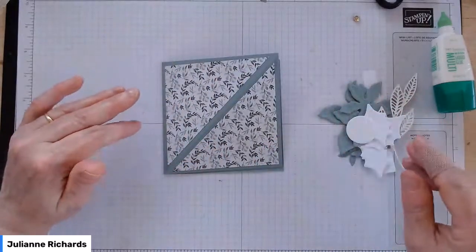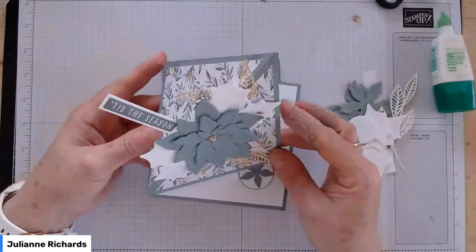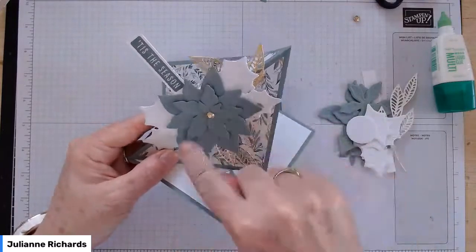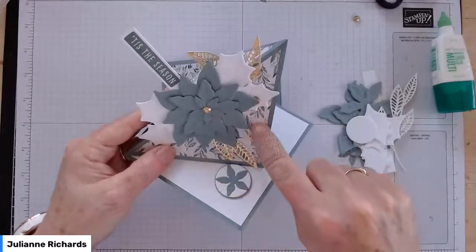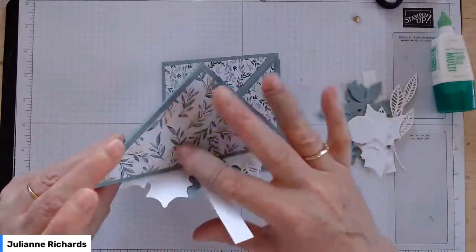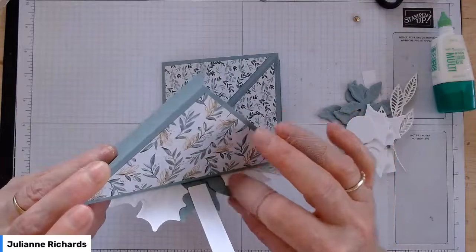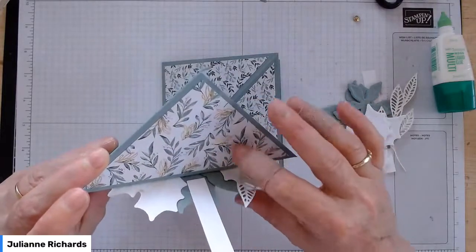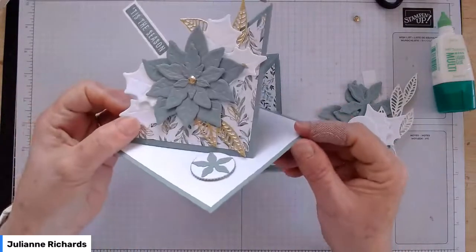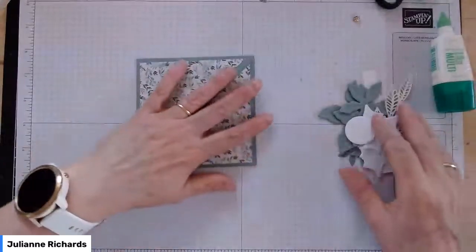Now we're going to decorate. Think about when your card is open — it's going to open like that. The decoration is glued onto the bottom diagonal half. Do not glue anything to the top half if you can avoid it, because when the card is open, that's where it flips open. If you had glued any of these little elements to that back panel, they would be bent and wouldn't flip up nicely. You want them to sort of hang in the air like that. Just keep that in mind when you're putting your decorations together.